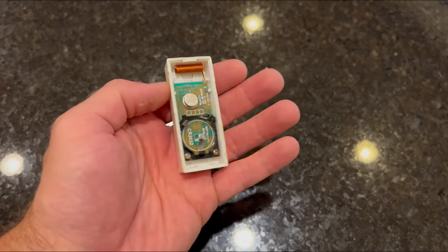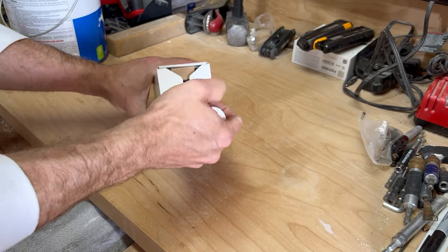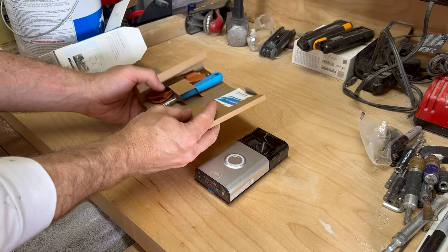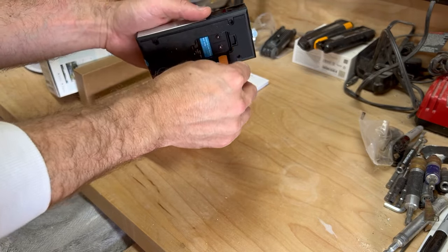Our cheap battery-powered doorbell and plug-in chime started acting crazy, so I decided it was time to join the rest of the population living in 2023 and install a Ring doorbell. This isn't a sponsored video or anything like that, but it is the 7th or 8th Ring product I've set up, and I'm always struck by how easy it is.